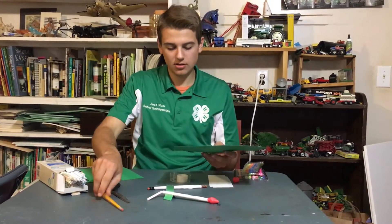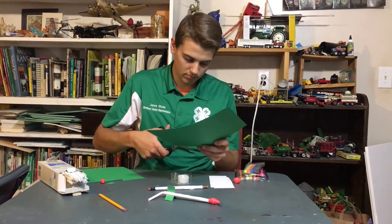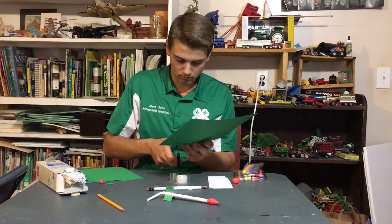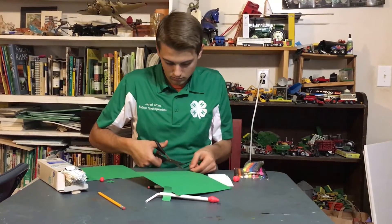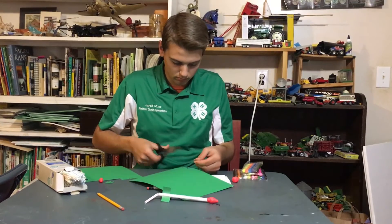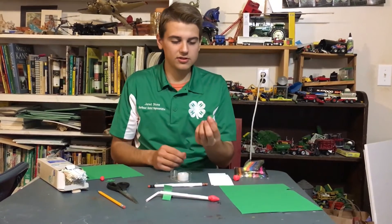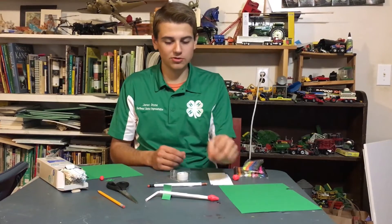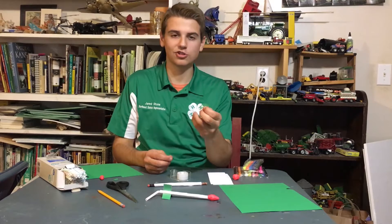Once you have your design made you can go ahead and cut those out. You can make fins any size — I have some as small as this one, or big blocks, and I already have some cut here that look kind of like shark fins.